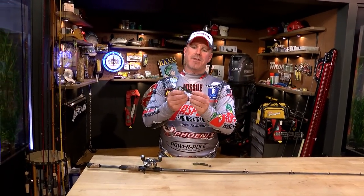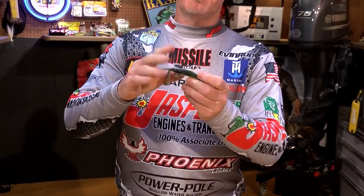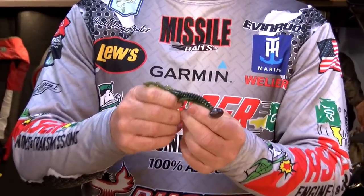Hi, I'm Bassmaster Elite Series Pro Chad Morgan-Taylor, and I'm here to talk wobble heads with you. Conventional style, where the hook is affixed to the head, they usually have an EWG type hook in them. Great baits come in different weights and sizes.